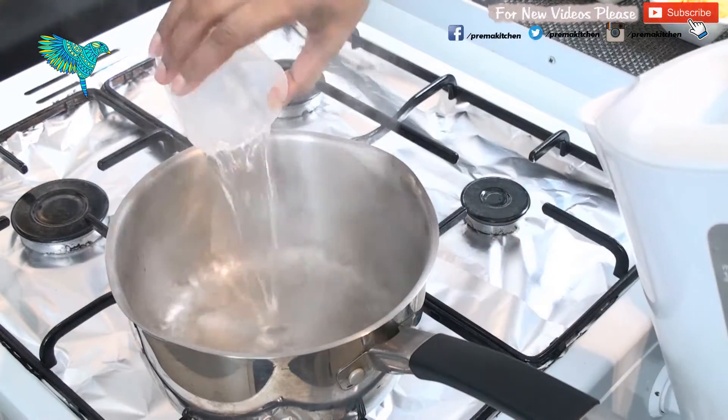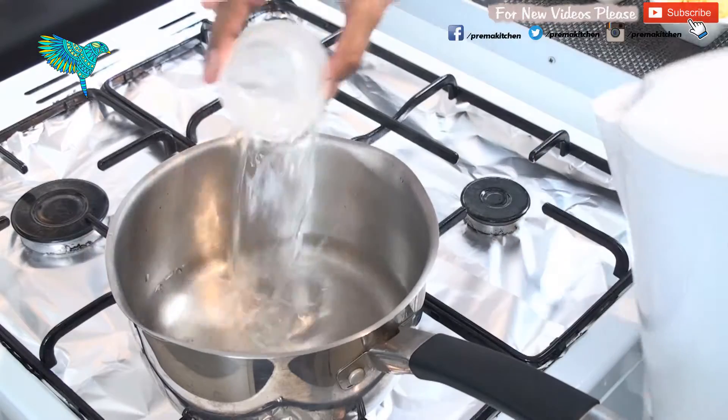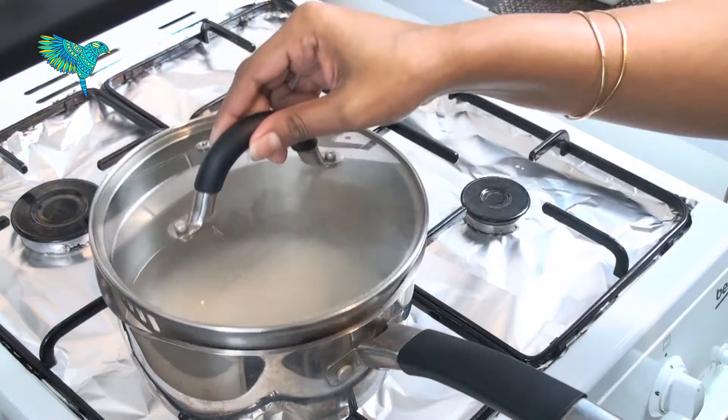Into a dish on medium heat, pour 4 cups of hot water. Add washed and drained rice to the boiling water, and mix to avoid sticking to the bottom. Cover the lid to cook.